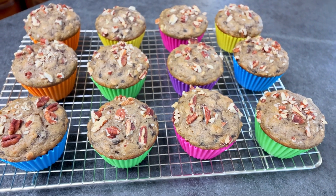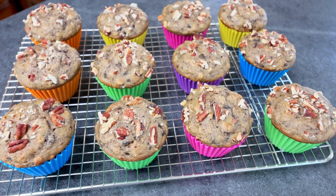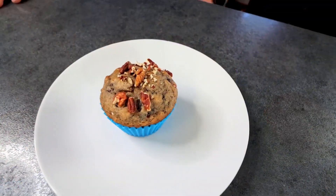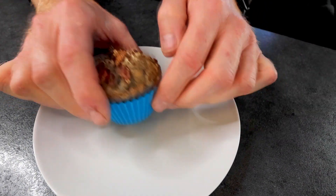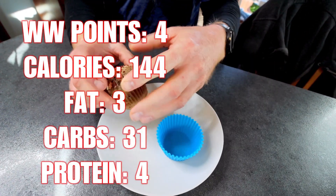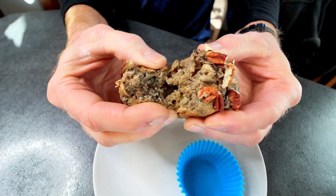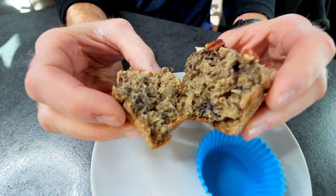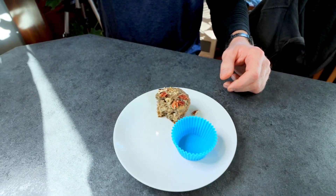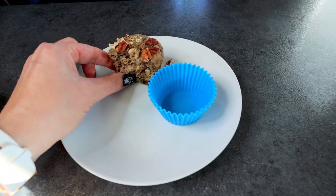I've let these cool for quite a while. Now we will go ahead, break one open, and see how they taste — and I'll give you the points and all that good stuff. These are completely cooled. The points are going to be four. Let me grab a little bite here.